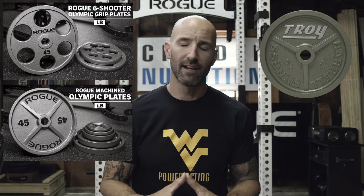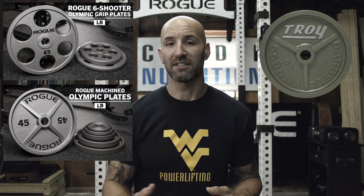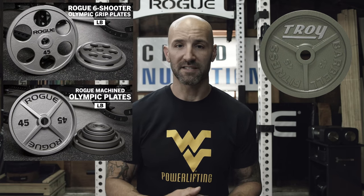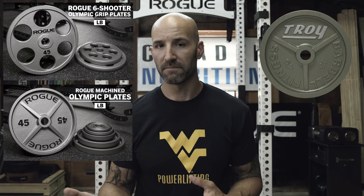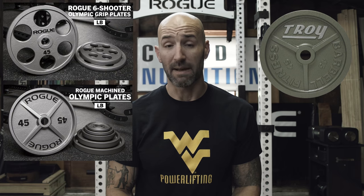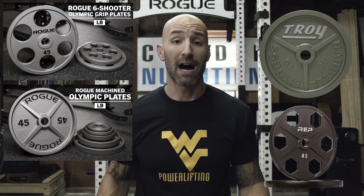Chances are you've seen them or at least know what they look like. With machined plates, there are a lot of other options besides those classic ones, because Ivankos can tend to be expensive. You'll also see things like Troy, and Rogue Fitness now has two machined plates - their six shooters and their regular machined plates - both looking eerily similar to their Ivanko counterparts. The Rogue six shooters have one less hole, and the Rogue machined plates have one more spoke. There are also ones by Rep Fitness, their equalizer plates, and other affordable options out there.